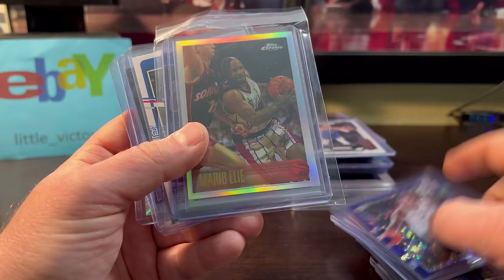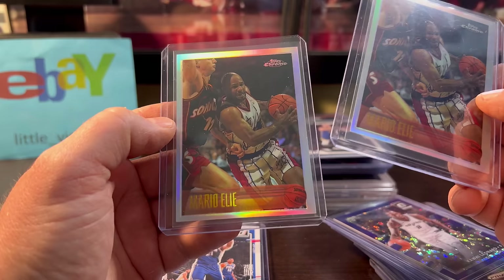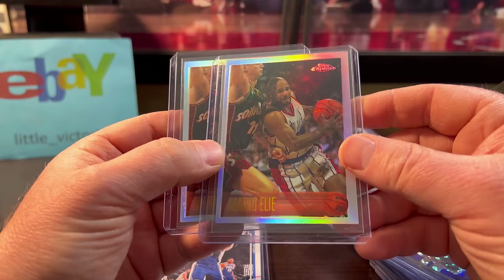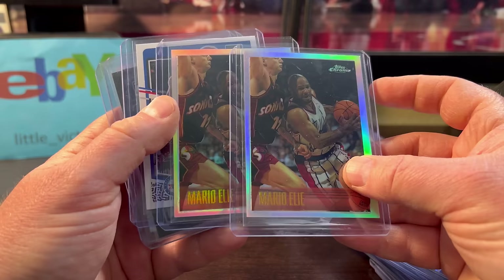The Mario Elie — I liked him when he was on the Blazers. And the famous 1996 Topps Chrome — Kobe's rookie year, the Refractor set. I used to almost have the set complete in graded form, but I had to sell it. Luckily I sold it during the pandemic, so I got a good price. A lot of two was only $5 for these two — they look off-centered, but still worth it.